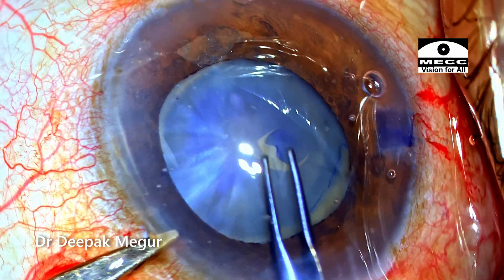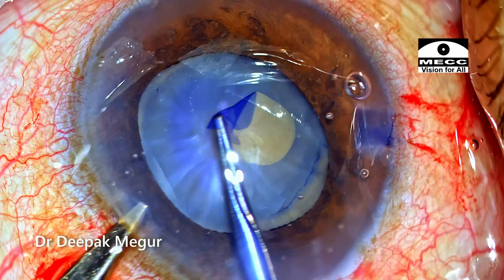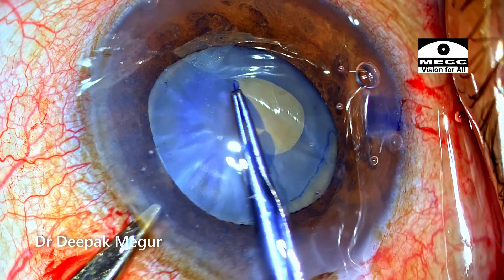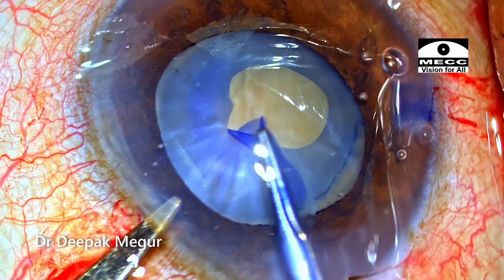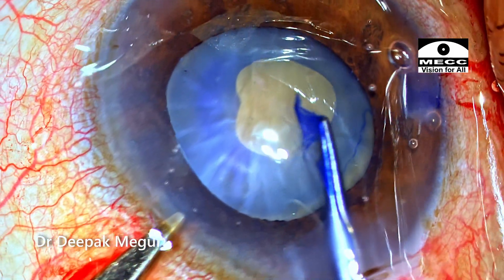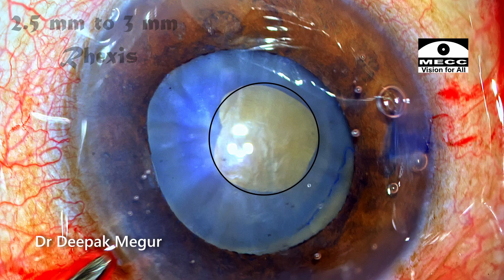The anterior capsule is very tense because the lens is very swollen, and there is every risk of the rhexis running away to the periphery. I aim to make a very small rhexis. I can feel that the capsule is very tense, so I am using only the tearing technique, keeping the flap flat and pulling centripetally. The rhexis is about two and a half to three millimeters, and before enlarging it, I need to decompress the bag.